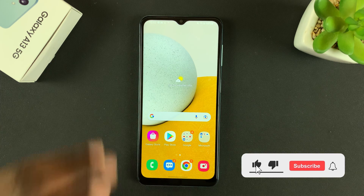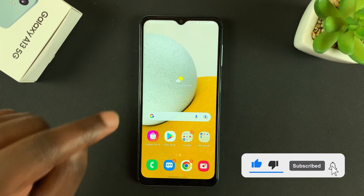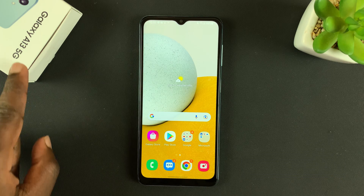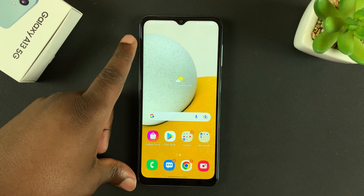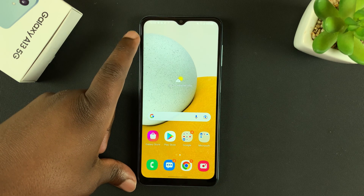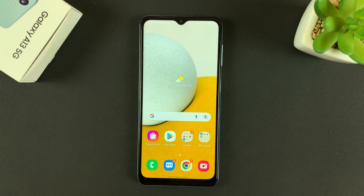What's up guys, in today's tech tip I'll be showing you how you can format an SD card inside the Galaxy A13 5G. First of all, you have to insert the SD card into the sim tray of your phone. If you don't know how to do that, I'll link a video in the description below.